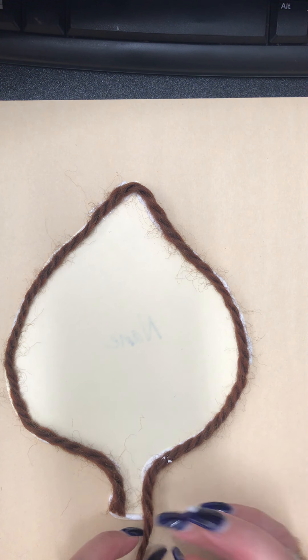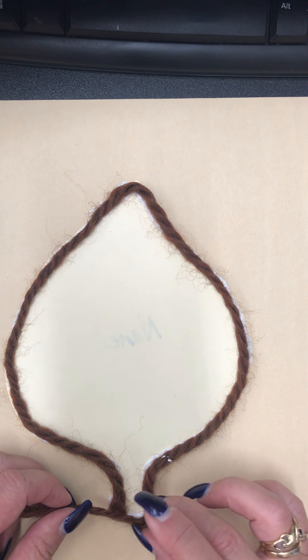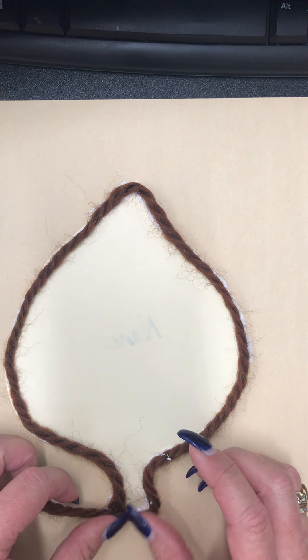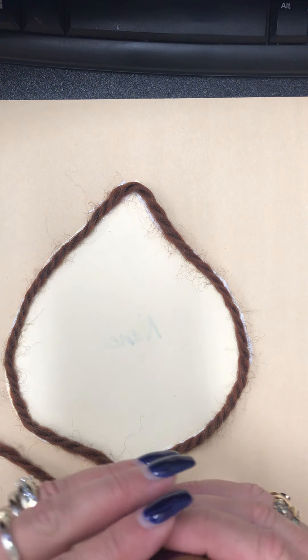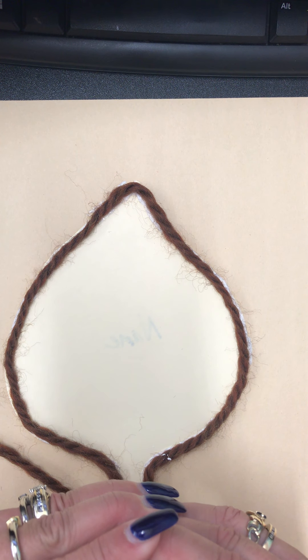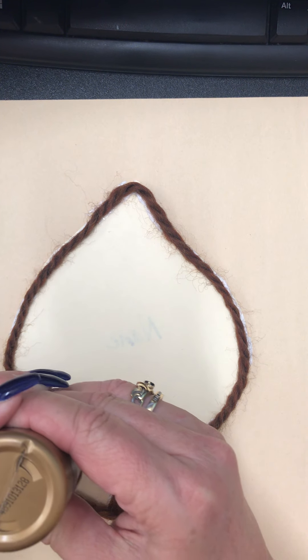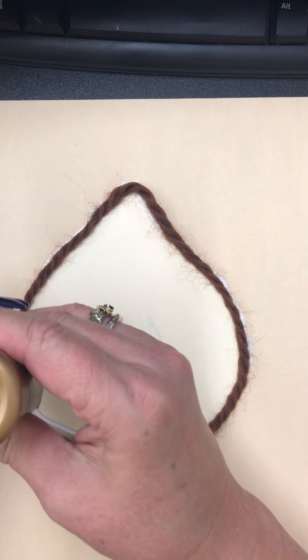It's a little tricky down here at the bottom — that's okay, right in there, there we go. Now I'm just gonna leave that there. Now I'm gonna go in and do it again, right on the inside of the yarn — just let that glue fall right down in there, nice thick bead.